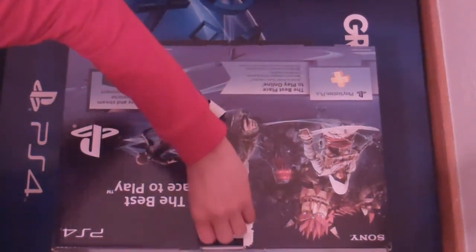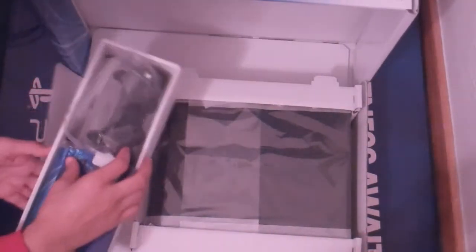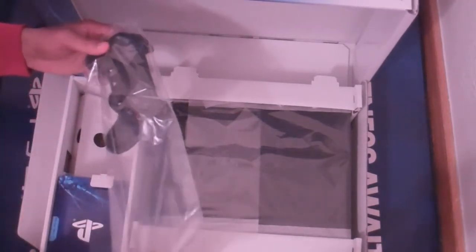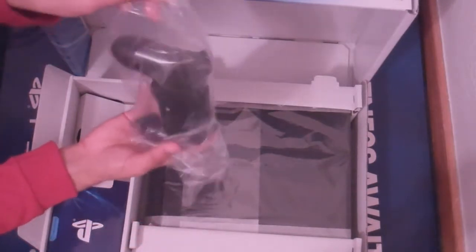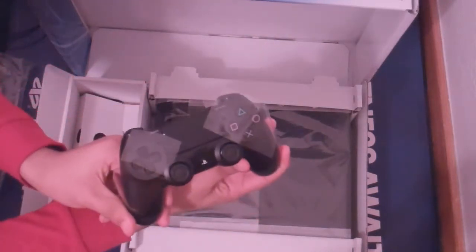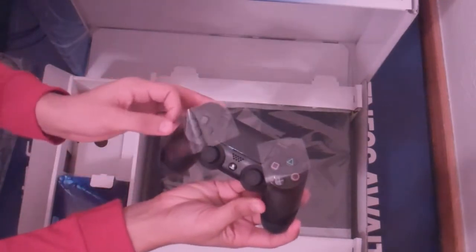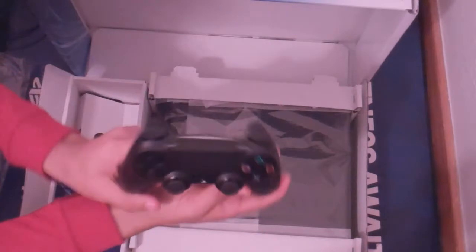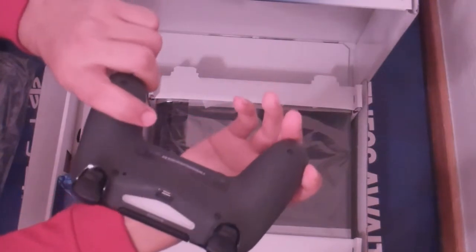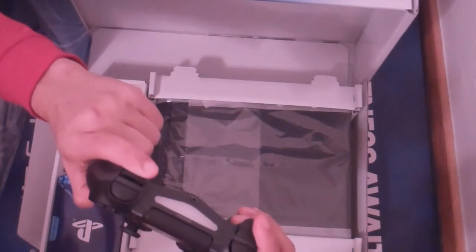You guys are going to hate me — that box got opened upside down. But here you can see the first look at the PS4 controller, which I already have a video on my channel for. Unlike the separate PS4 controller you can buy, this one comes with little plastics on the buttons. It's the same exact thing as the standard — nothing different there, triggers are nice, everything's cool.